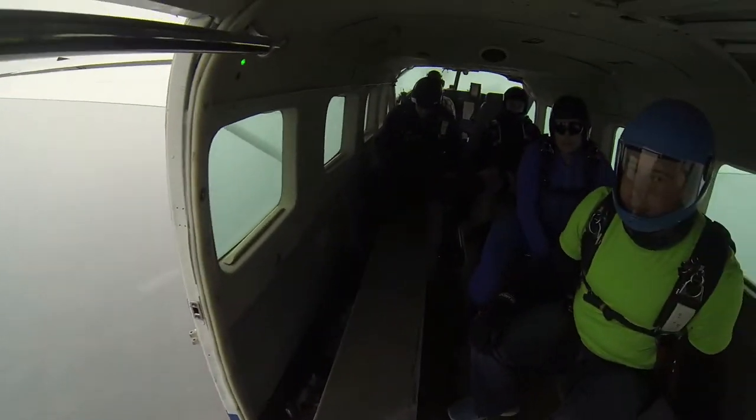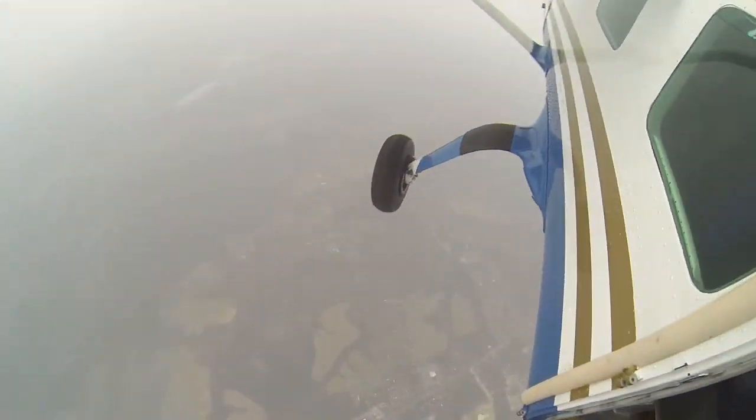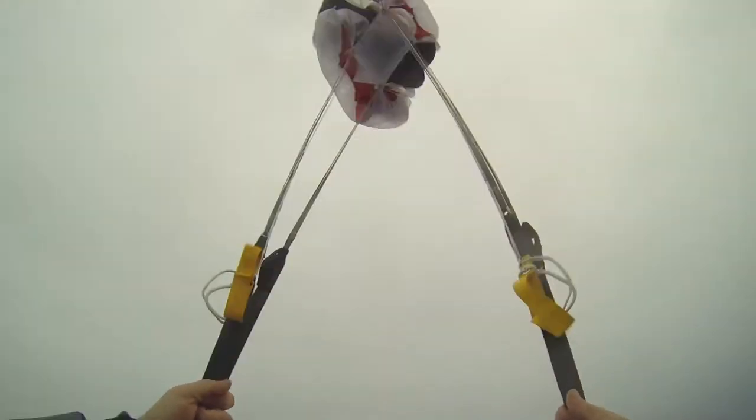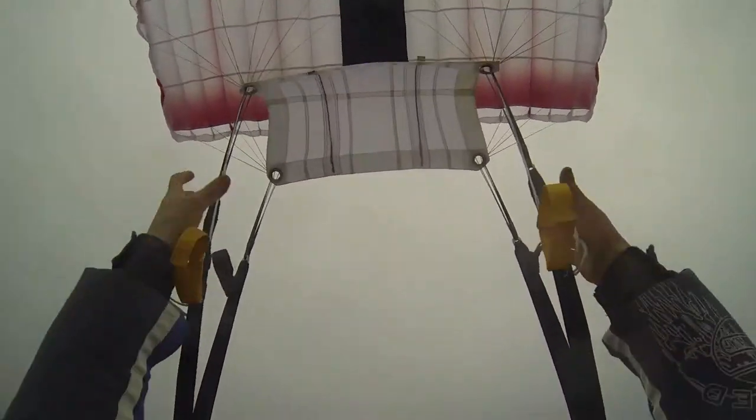We've got some snow again. It's a little chilly, so I'm going to turn it down a little bit. That was a nice opening.